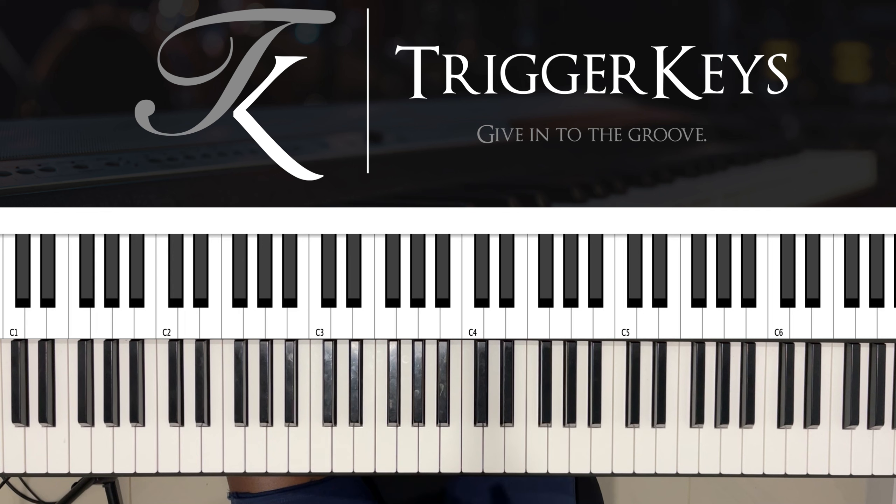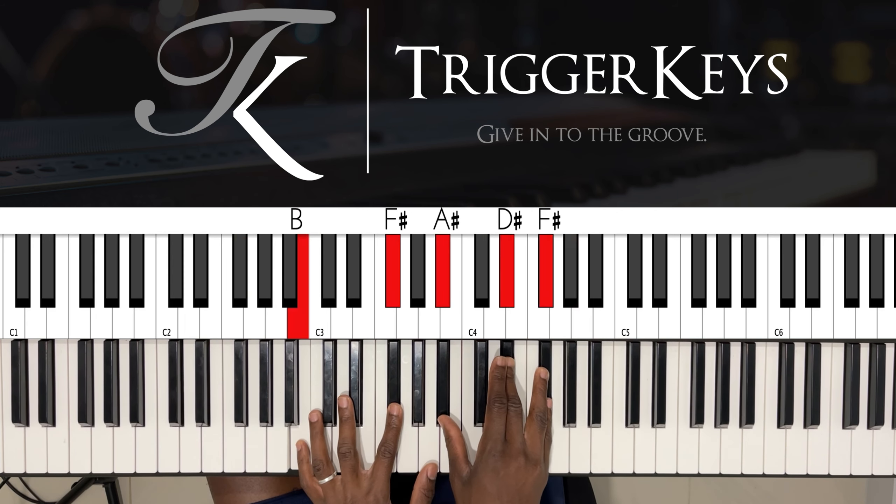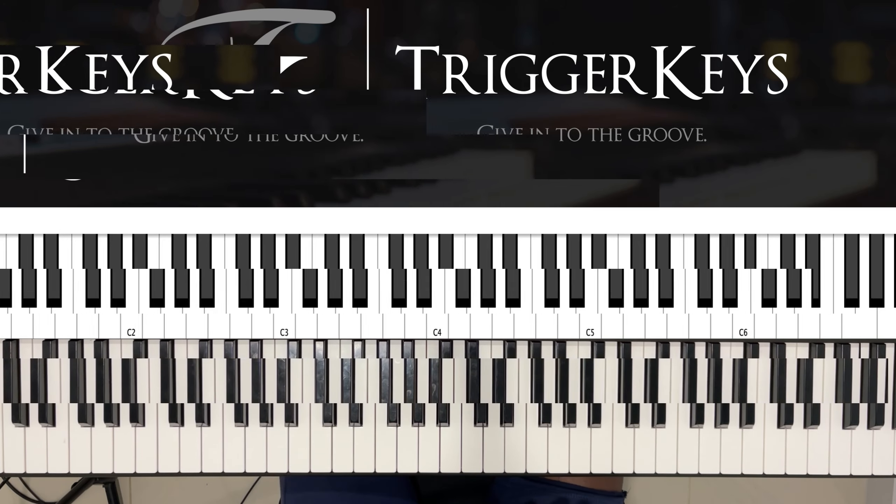Let's get straight into the breakdown. The main focus of this video is on the five-one-four, but I'm just gonna break down every chord that I played.